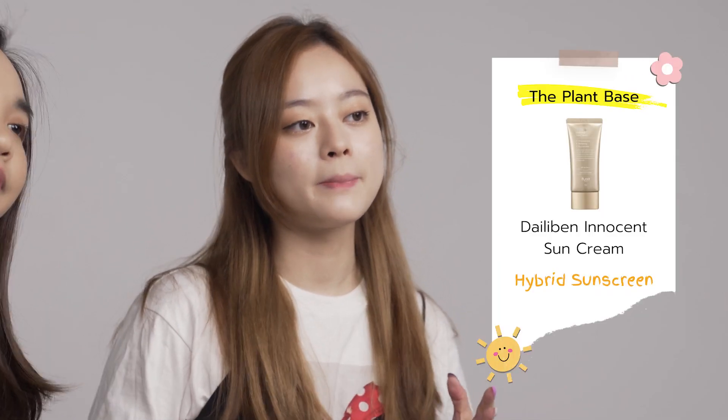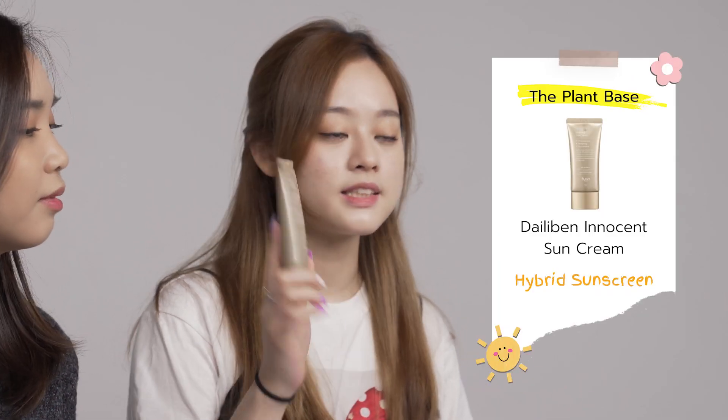We actually made a video about verified sunscreens on our Style Korean channel. These are just a few of the sunscreens we mentioned there. So if you're interested in looking for more, keep watching this video to find out more. The first product is from The Plant-Based — it's the Dilubin Innocent Sun Cream.